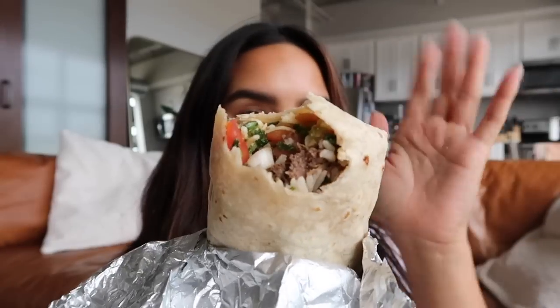I ended up going to Chipotle — I got a rice, barbacoa, cheese, corn, pico, sour cream burrito. This is my favorite hot sauce ever. I like this version and the black label, which is just the regular hot sauce. This one is the hotter truffle-flavored sauce — it's literally amazing. I know it's kind of blasphemous because I should be using Cholula or Valentina, but I like putting truffle on everything. I'm not vibing with it on the barbacoa though — they're competing and it's not great.